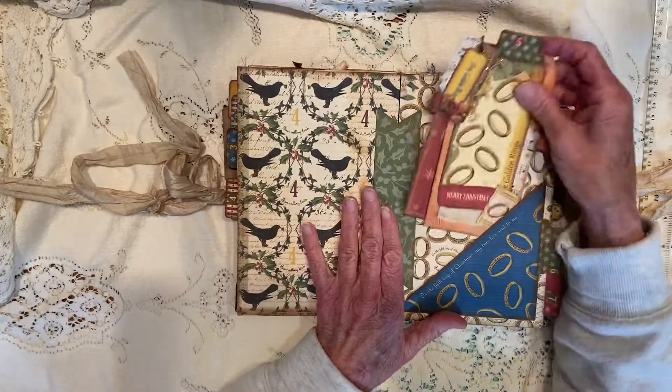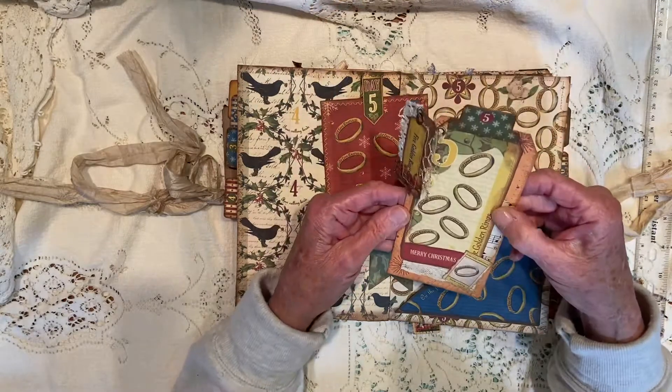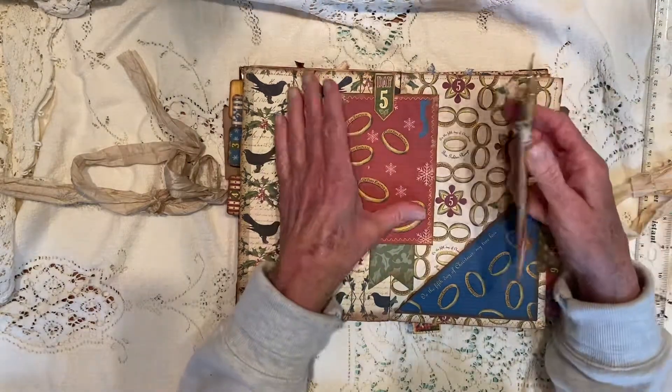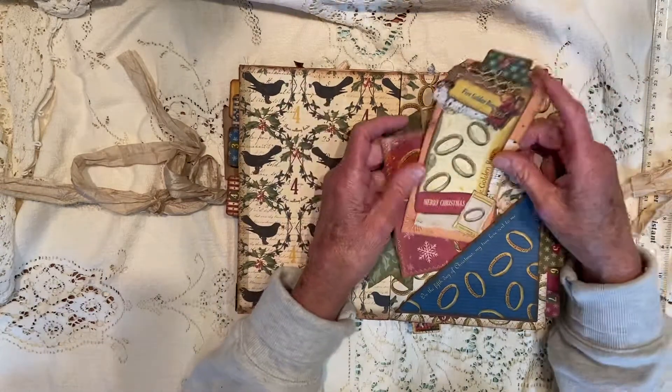This is the fifth day of Christmas — five golden rings — and there's a journal card here, and there's also a tag and a journal card in this little pocket.